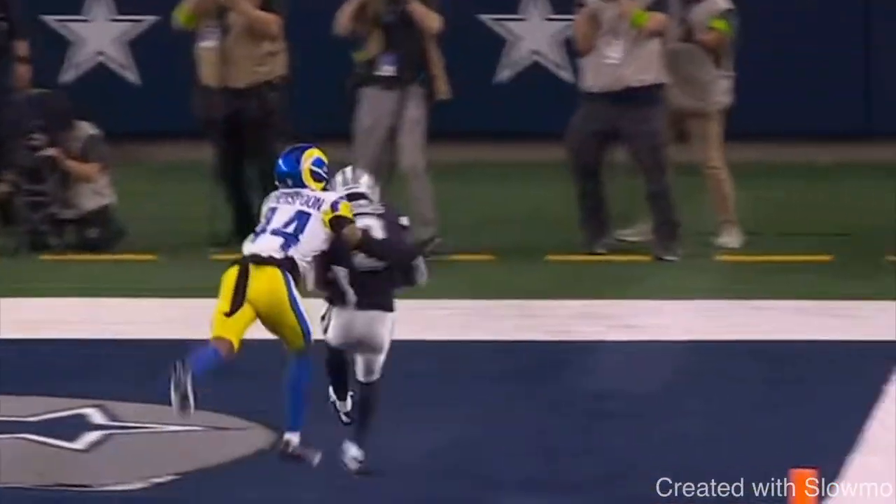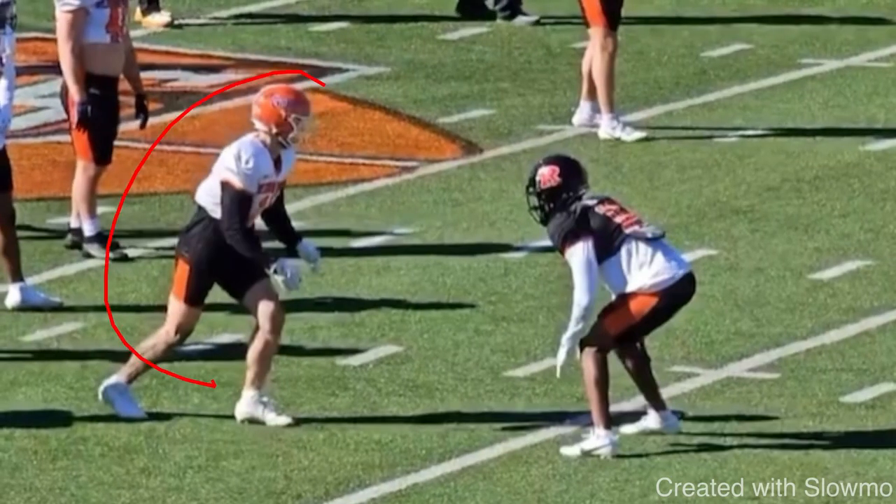Great job there by Brandon Cook. So now the next release we're going to be talking about is kind of like a mid route release or a second level release — something called a mid route tempo change or hesitation skip.